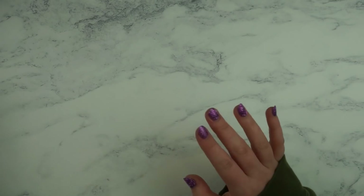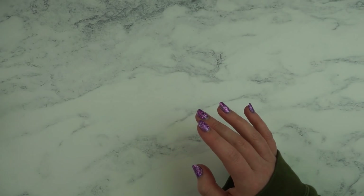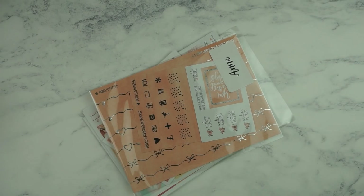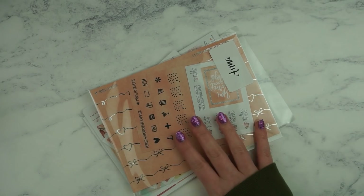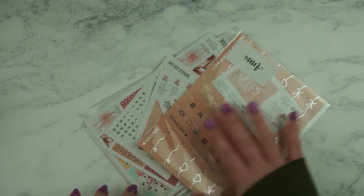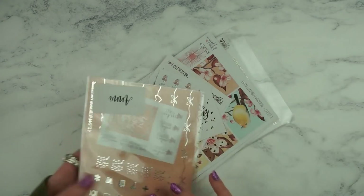Next I have some stickers and I have three orders from Morello Papery. One of them is from March 8th which is quite recent but the rest of them I can't quite remember the dates.